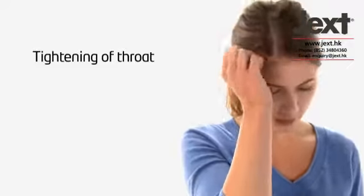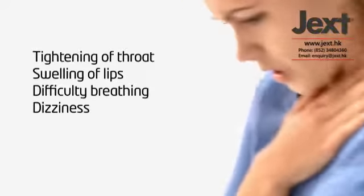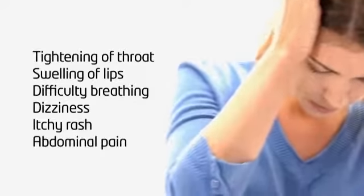How you react is unique to you, but common symptoms you may experience are tightening of the throat, swelling of lips, difficulty breathing, dizziness, itchy rash, or abdominal pain.